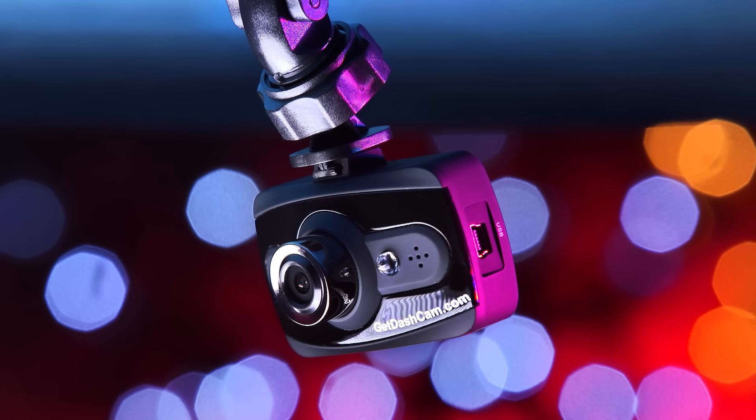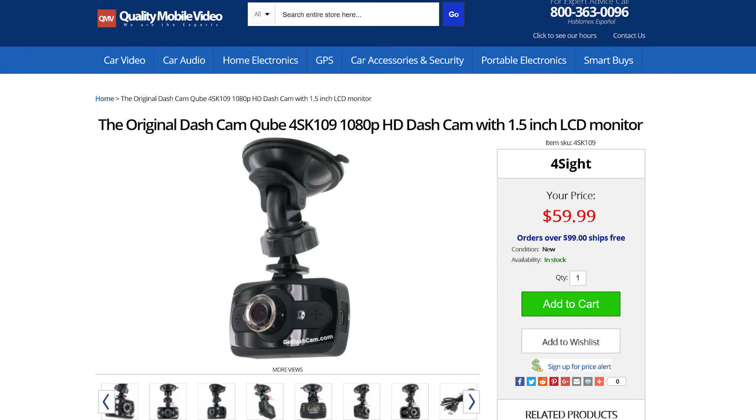That's it on the original Dashcam Cube. Be sure to check it out online at QualityMobileVideo.com. If you enjoyed this video, go ahead and click that like button, leave any comments below, and don't forget to subscribe.